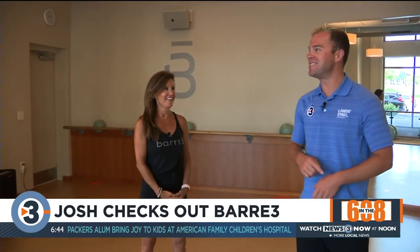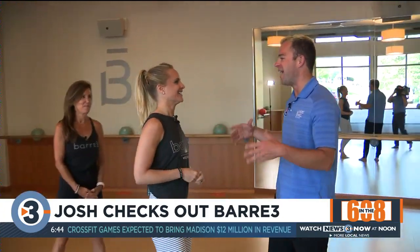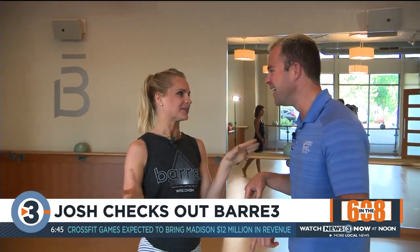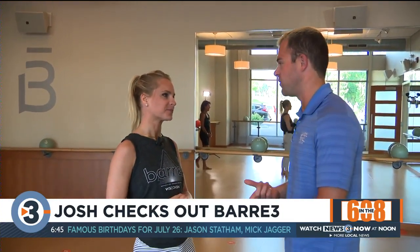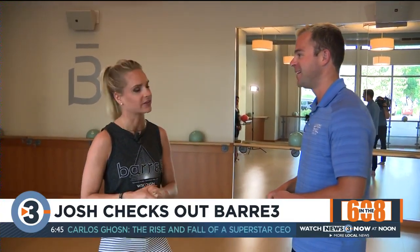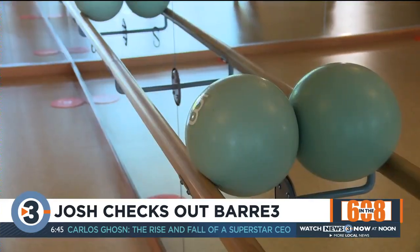We're going to get up and moving for this segment. We actually have a special guest here, Leah Linscheid. I know you're always super jealous of not being here in the 608 with me. Anytime I can sneak into your 'In the 608' segments, I try to, especially when it's food — but we're working out too. And you've actually been an instructor here at Bar 3 for a few years — about three and a half already, down here on University Avenue.